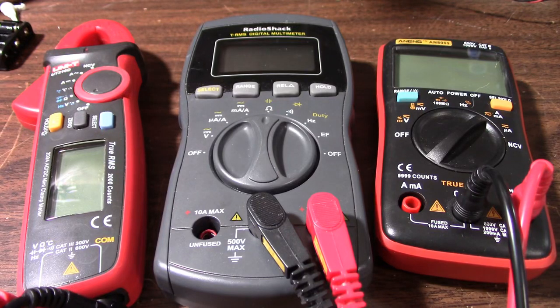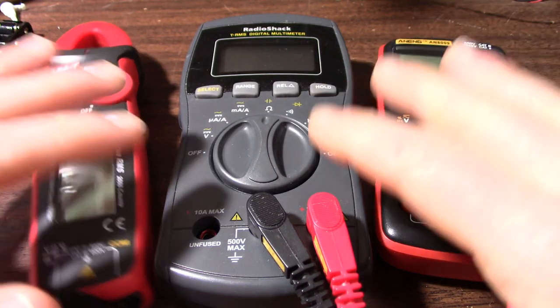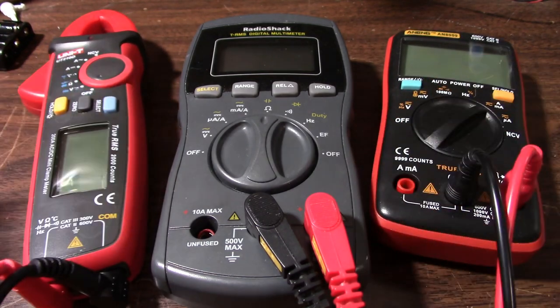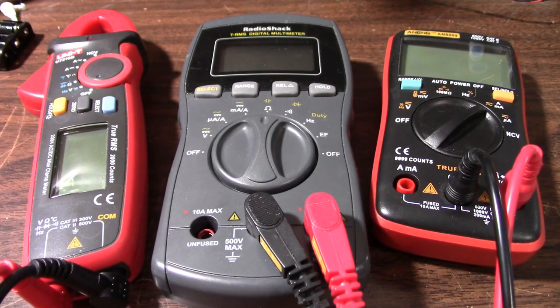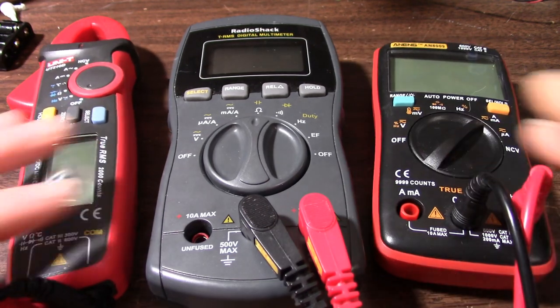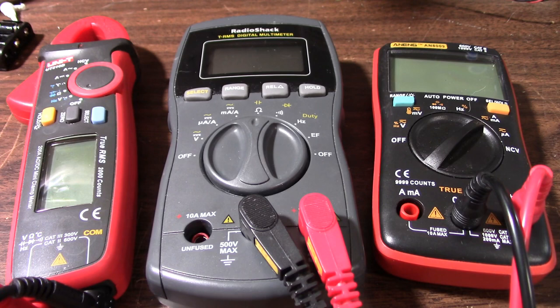Greetings everyone and welcome back to the bench. Today I want to take a look at these cheap multimeters and talk about some of the issues I've had now that I've had them for a couple years at least. Each one of them has developed a problem and we'll look at each meter and see what that problem is and why it might be a good idea to spend a little more on a meter.